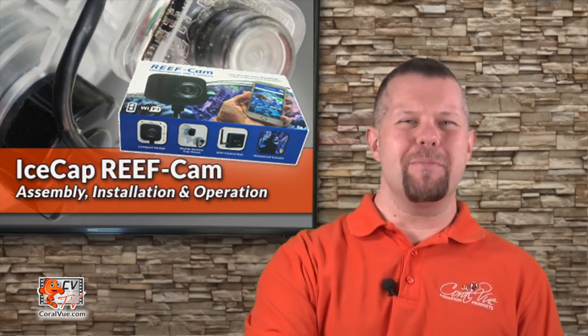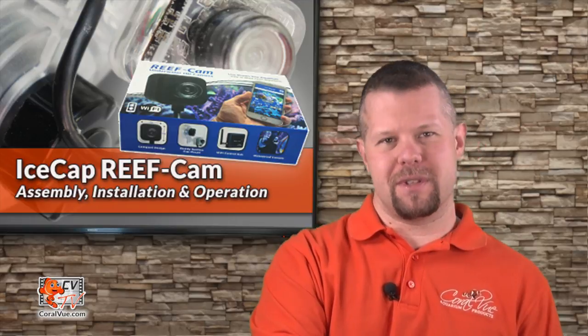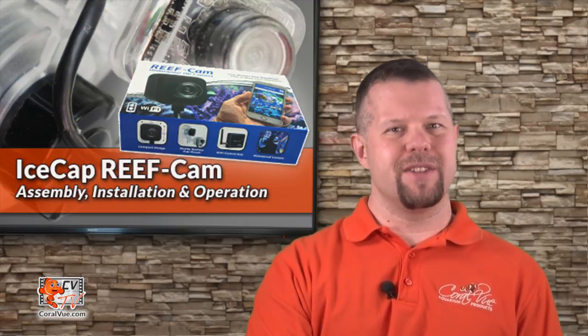Hey everybody, this is Jeremy welcoming you back to another episode of CVTV. So you purchased a new reef cam and it's either on its way or already arrived. This video will help you get your camera installed and configured so that you and your friends can enjoy your aquarium via mobile device from anywhere in the world.